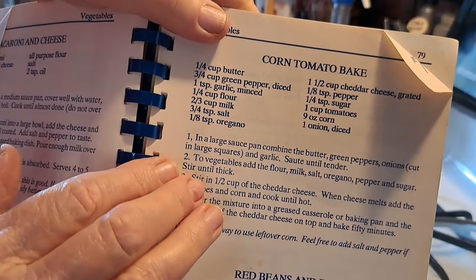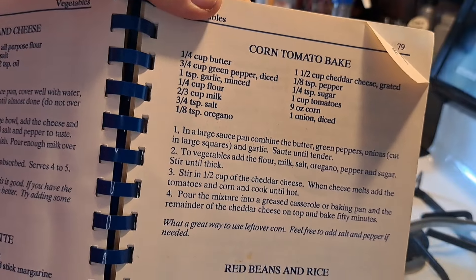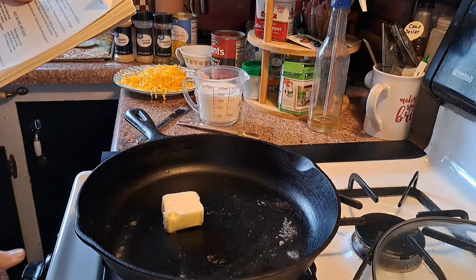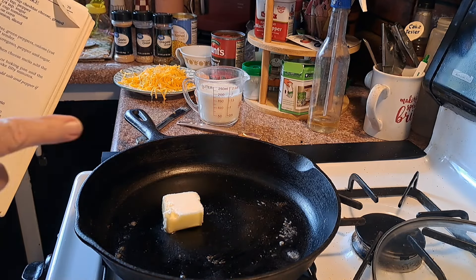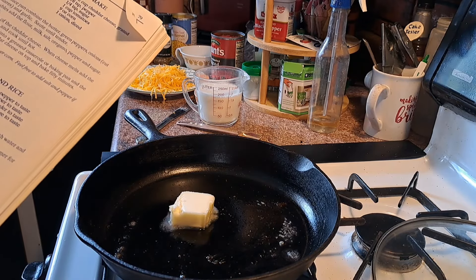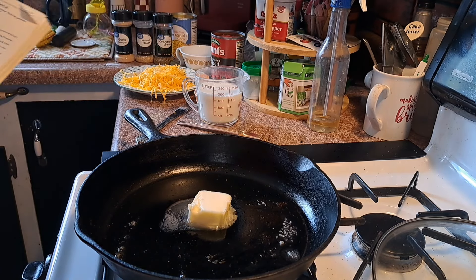It's 90 outside now and I'm going to make this in my skillet. I'm going to adjust it and I think it's going to turn out good. A quarter cup of butter — I don't think I put quite a quarter cup because I'm always putting my butter and cheese on a diet. Put the butter, the green peppers, the onions and garlic and sauté till tender.